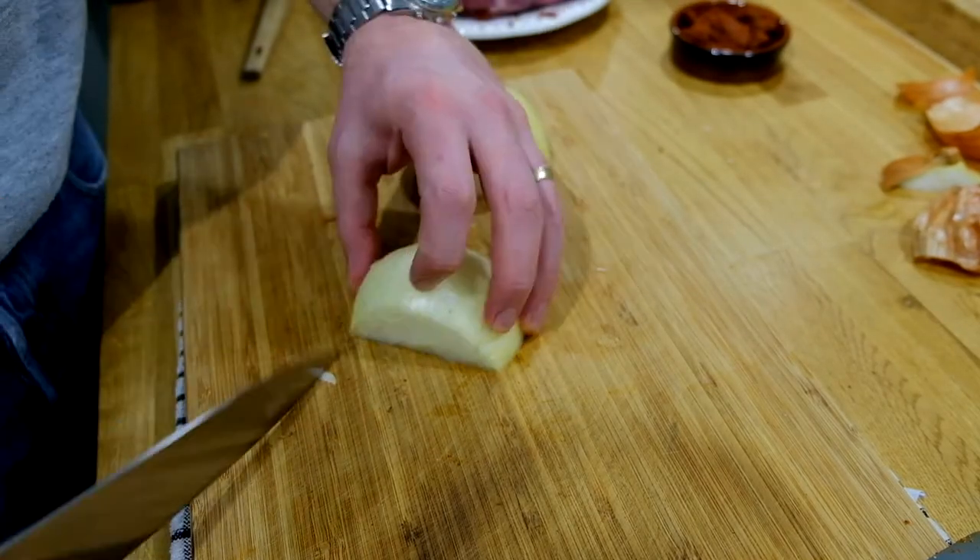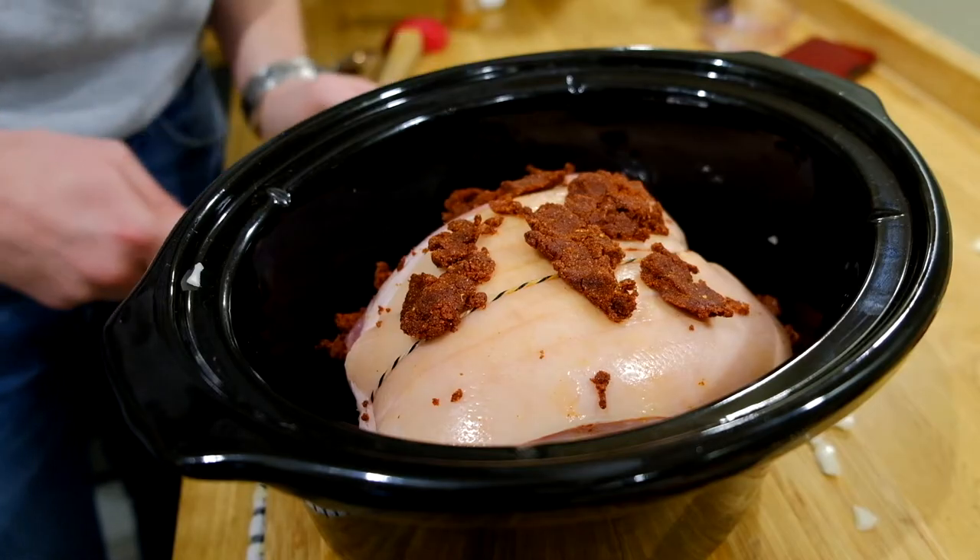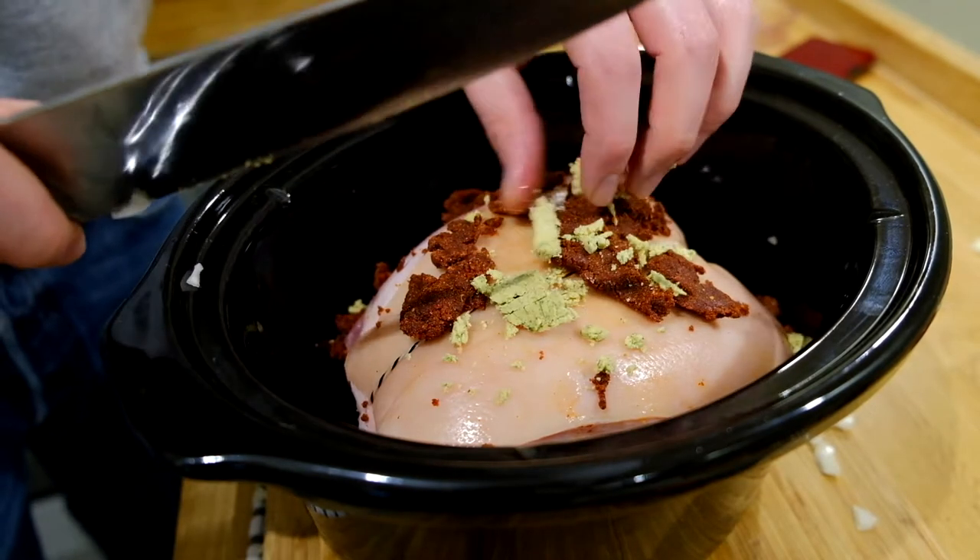Chop an onion, stick that in the pan, put your meat into it and then put the paste over the very top. That's a stock cube that I've just chopped up at the very top as well.